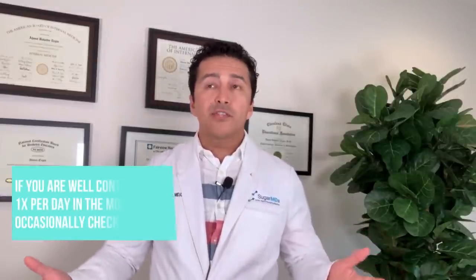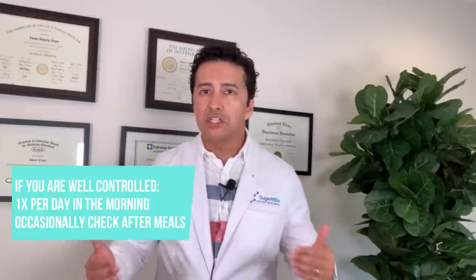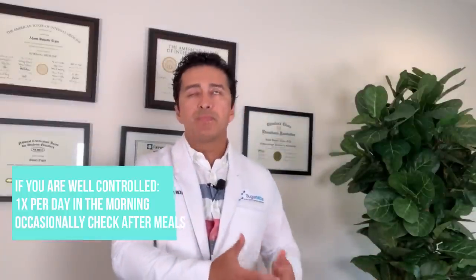If you're not so new, you're on certain medications or diet-managed and doing well — how many times should you check? In this case you don't have to check too many times. If checking once a day in the morning just to keep a tab on it makes you comfortable, you can do that. Occasionally check after meals, or if you think you had too many carbs, check to understand how food affects you. If you're waking up around 100 to 110 and never going above 160 to 170 after meals, you're pretty well controlled.